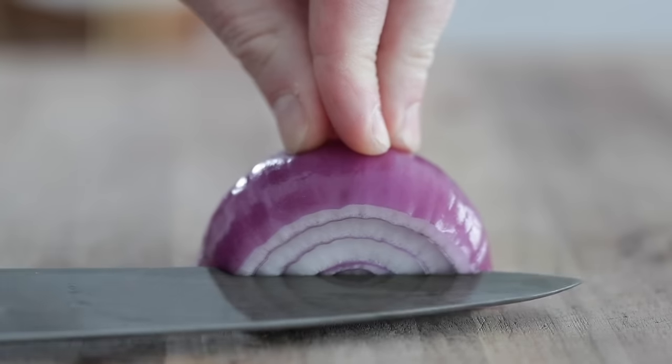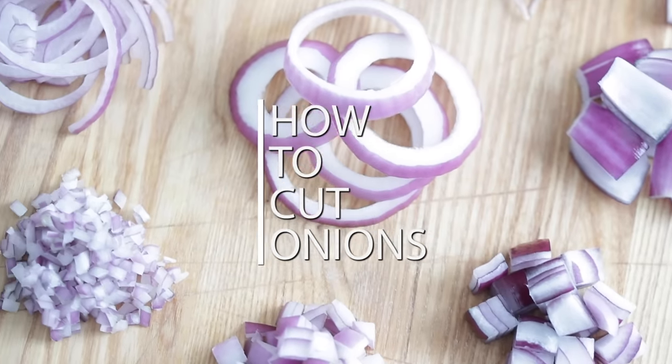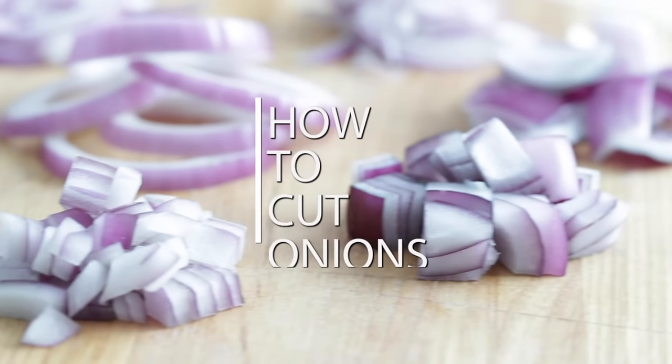Cutting an onion is one of the very first things you learn in culinary school. It's that fundamental, it's that basic. And plus, I think it's one of those items that you prepare more than any other ingredient out there. I'm gonna show you some foolproof ways to do it and give you the confidence to make sure your knife cuts are perfect when cutting an onion every single time.